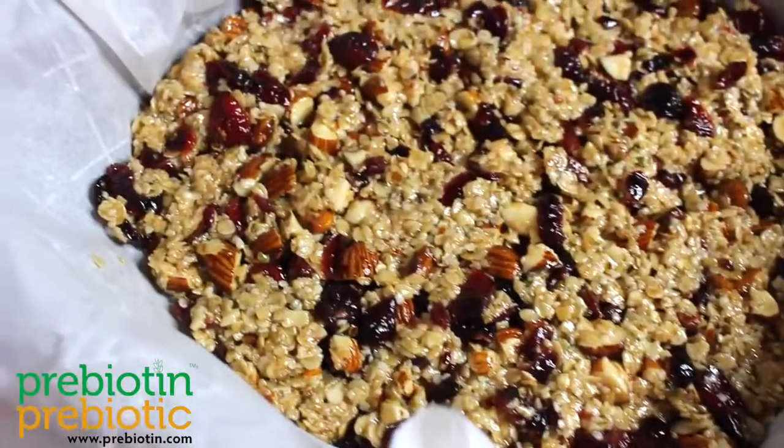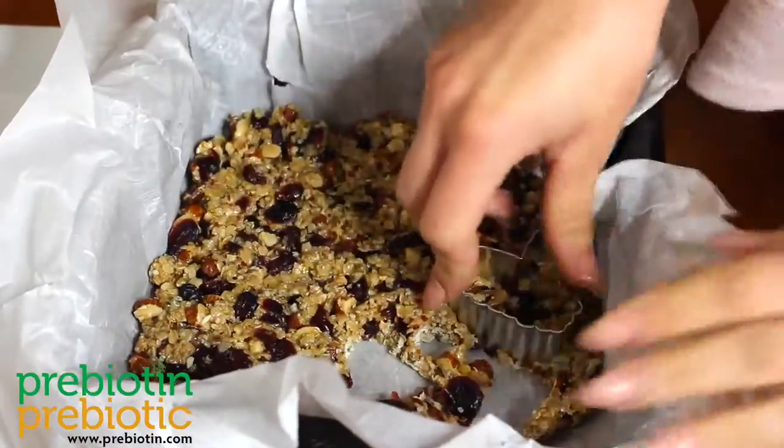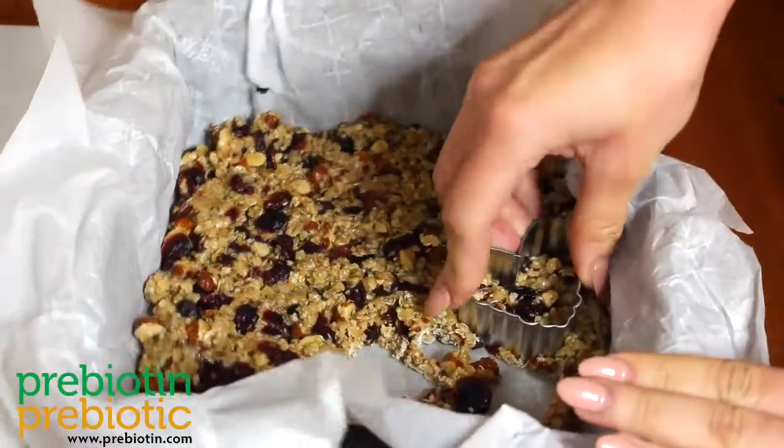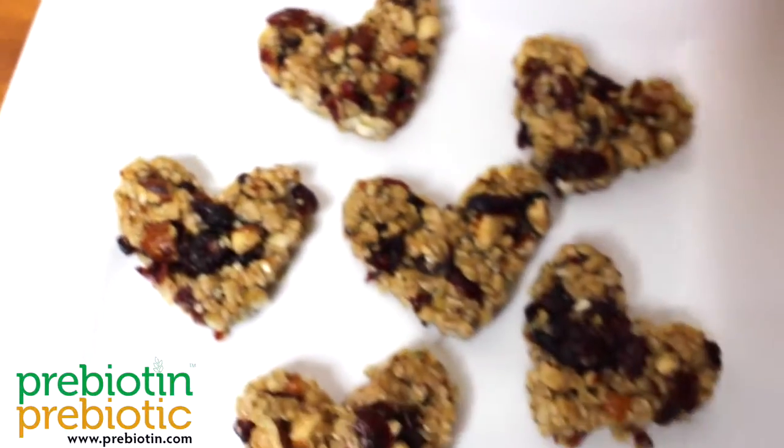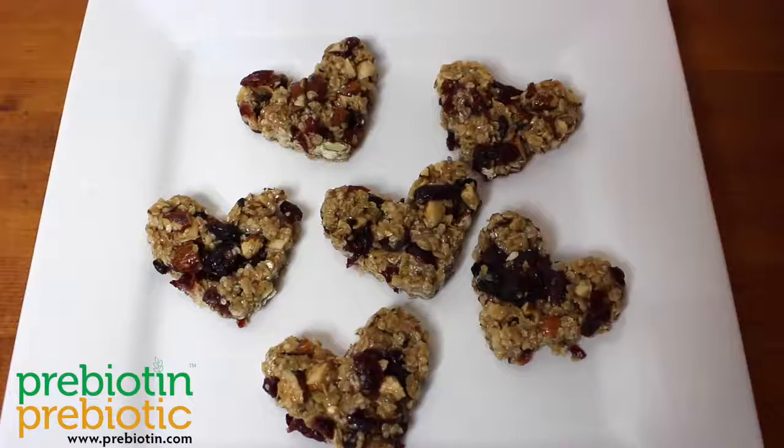Then, remove the granola block and use a heart cutout to shape the granola into hearts. This recipe is perfect to share with your favorite valentine. This has been a Microbiomit by Prebiotin Prebiotic Fiber.